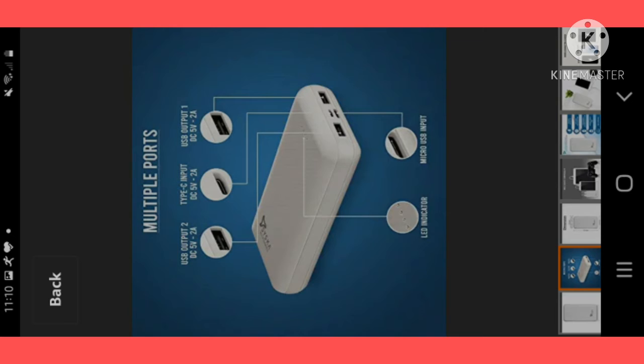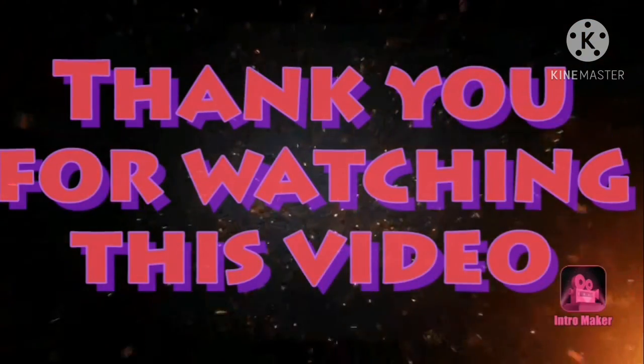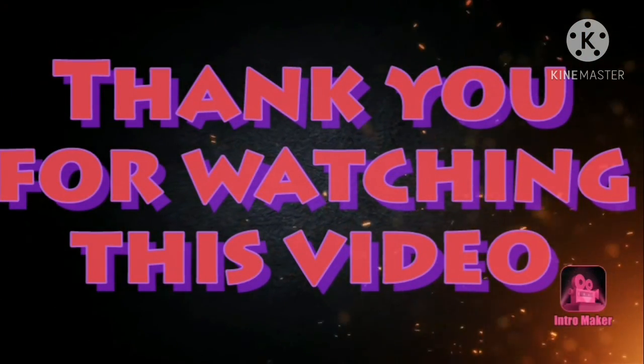As you can see, there are two charging ports — one Type-C and one normal charger — along with a USB indicator light and an on/off button. So go ahead and purchase it.